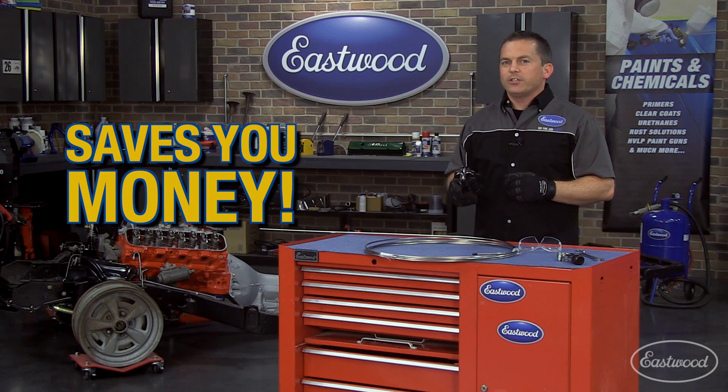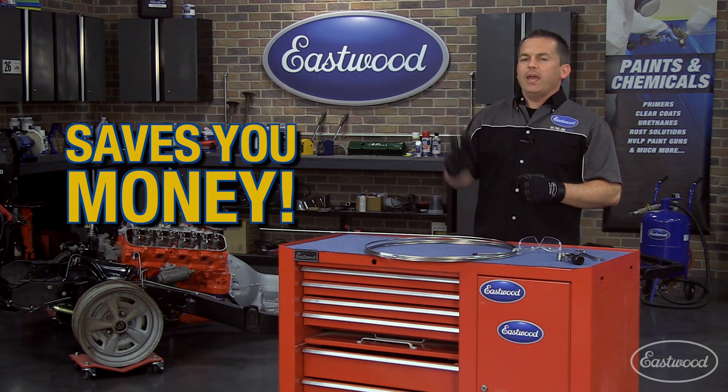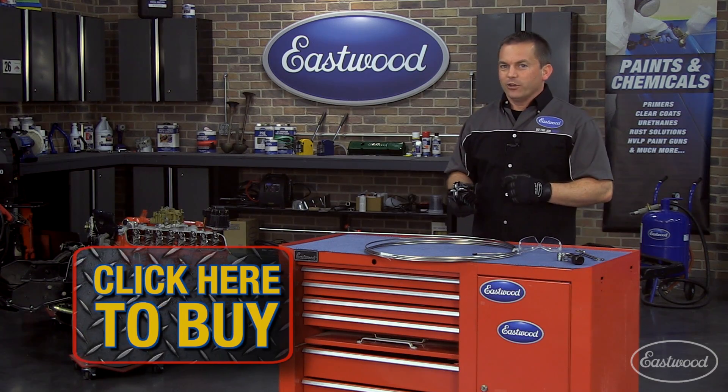For the quickest and easiest way to straighten bent or coiled brake or fuel lines, equip yourself with an Eastwood Handheld Tubing Straightener today. Click the button to get yours now.